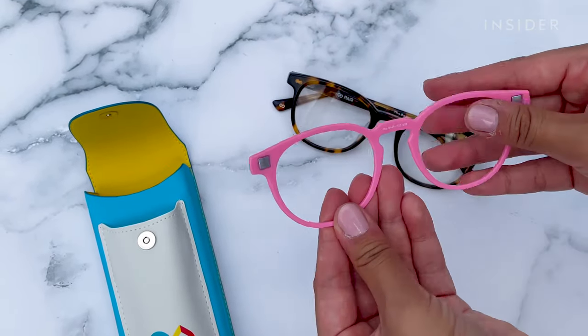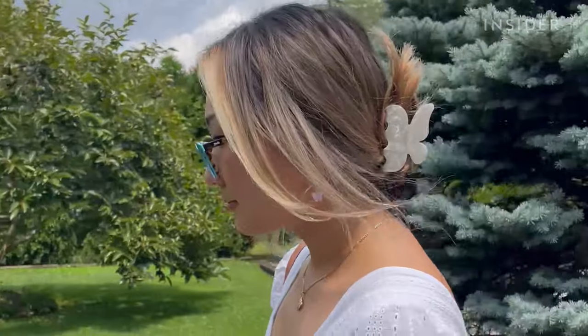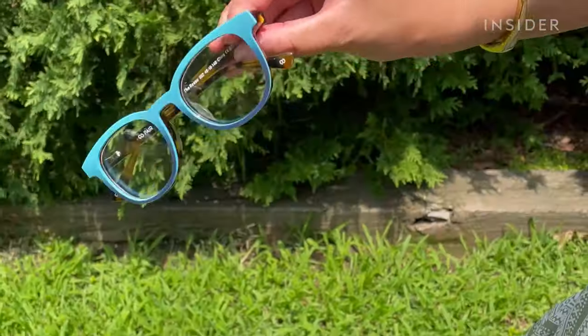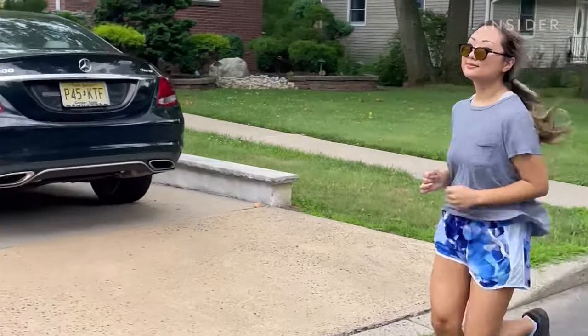There are little magnets in the corners of the eyeglass frames and the top frames, and the top frames attach automatically. They're pretty secure — they don't slip or move while you walk or anything. The top frames also stay in place when you're doing something more active like running or exercising.